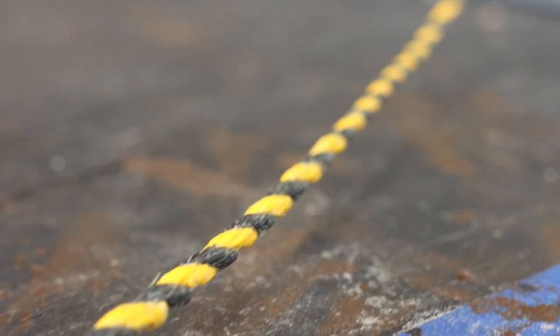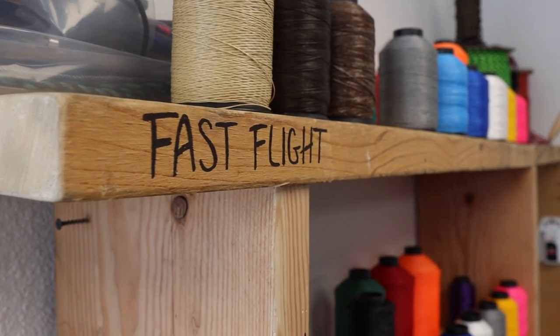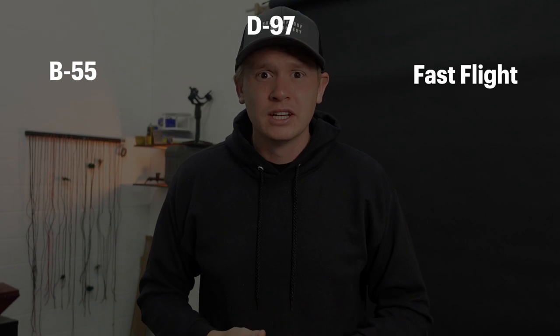Every Shatterproof Archery bowstring is custom handmade Flemish twist style — we make all of them in-house. We offer three different types: B55, D97, and Fastflight. The main difference between the bowstring materials is how much they stretch. When a bowstring stretches more, in general it tends to be quieter when you shoot, but produces less speed.